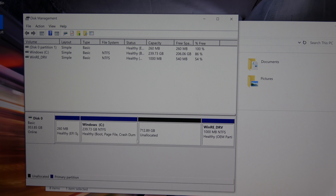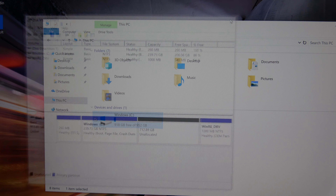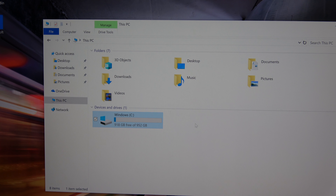Total size before shrink is 975 gigabytes. I'm going to try 700,000 megabytes, giving a total size after shrinking of about 275 gigabytes for Windows — that would leave enough room for a game. Actually I'm going to up this a little bit to 730,000, leaving about 256 gigabytes remaining, which gives me 730 gigabytes for my primary Linux partition.